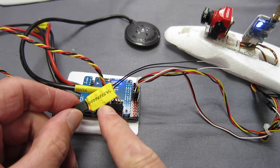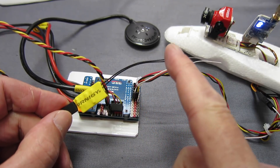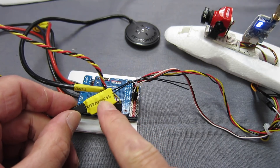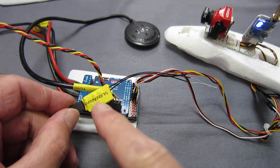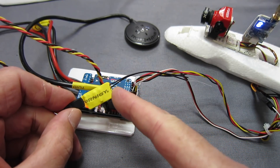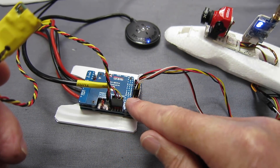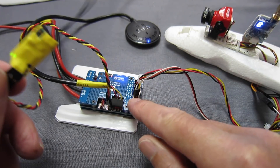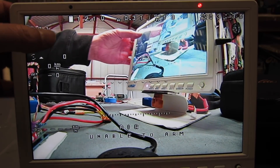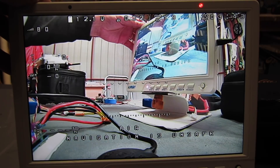The FRSky XM Plus is a non-telemetry but full range S-Bus 16 channel receiver. But it does have RSSI on channel 8 or channel 16 depending on the firmware that you flash to the receiver. You do need to flash the latest firmware. I'm using the receiver with a Matek F405 Wing flight control board. If I arm it, you can see the RSSI up here in the top left corner, giving 77, 80, something like that.